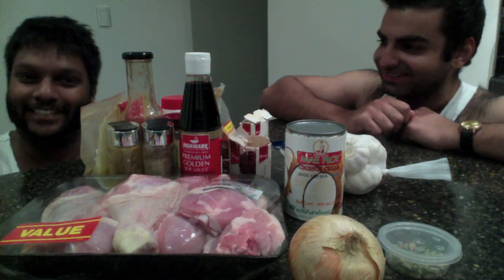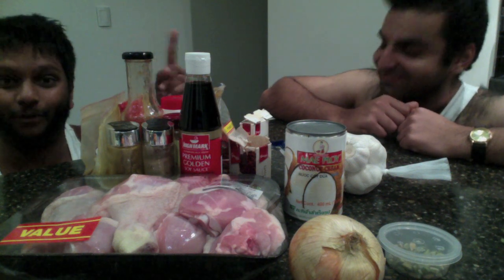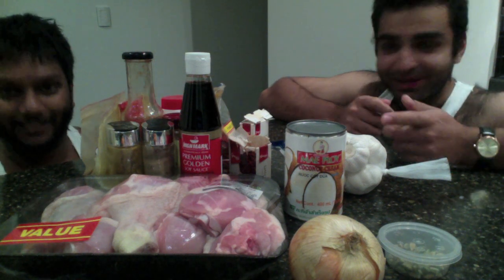Good friend, I see you found your way to the ingredients already - well done, that is step one. Always with Sri Lankan cooking, you must look for the ingredients first. You're learning quickly! So Kash, what's on the menu for the chicken curry today?